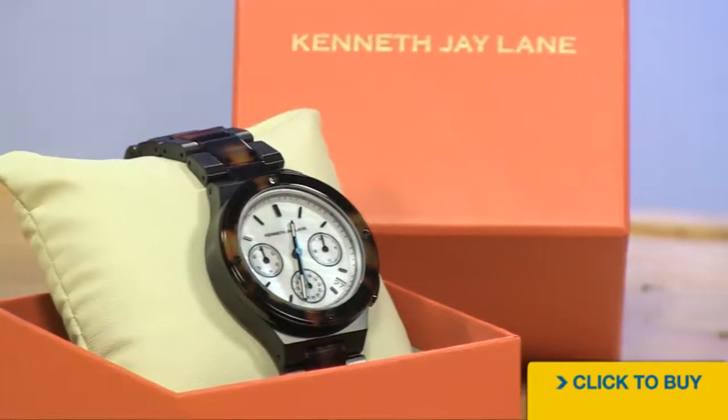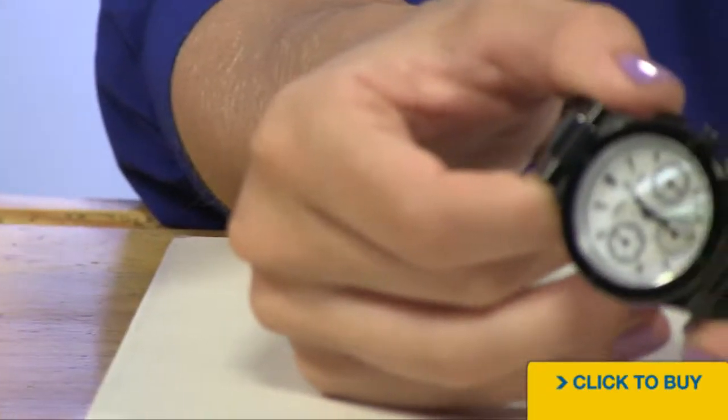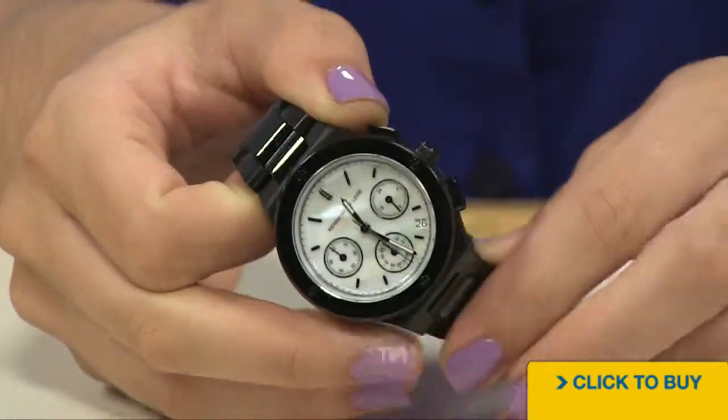Let's take a look at the chronograph from Kenneth J. Lane that uses genuine Mother of Pearl. Looking into your dial, notice how the timepiece has a genuine white Mother of Pearl. In fact, you have separate pieces of Mother of Pearl in those chronograph sub-dials.